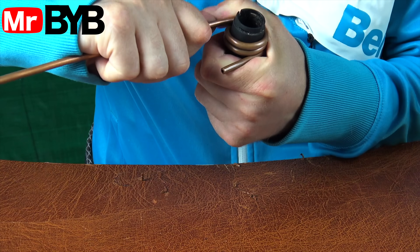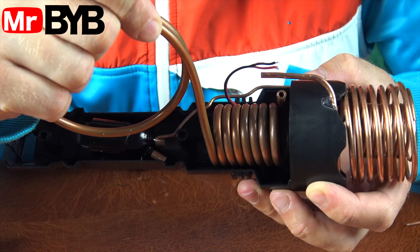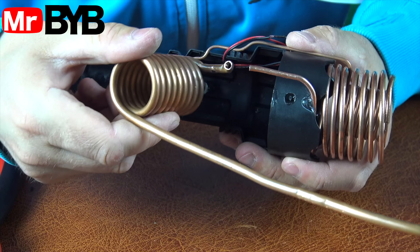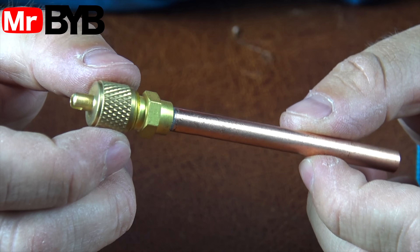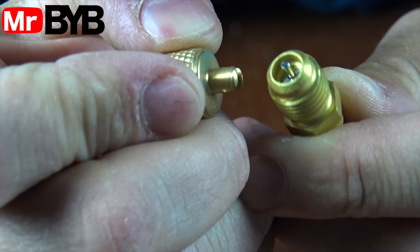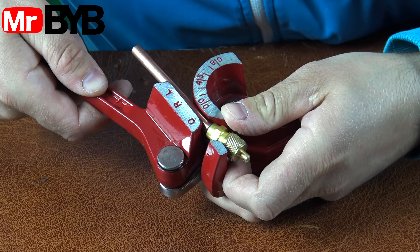We're making the condenser using a 4.5mm diameter tube. Why do we even need a condenser in an air conditioning system? The condenser is the part where the refrigerant, heated up after being compressed, turns back into a liquid by releasing heat to the outside. It's where the hot vapor gets cooled and loses its extra energy. Without the condenser, the whole cycle wouldn't be able to close. Fun fact: if an air conditioner didn't have a condenser, instead of cooling air, it would just keep circulating hot vapor.